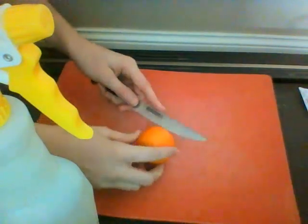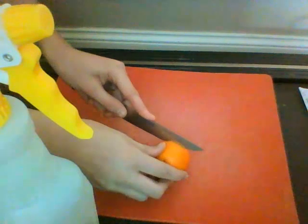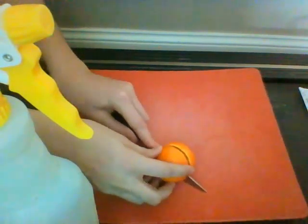To start out, take your knife and slowly cut your citrus fruit in half. Be careful — make sure you don't cut any of the seeds in the process, because if you do, they might not grow.